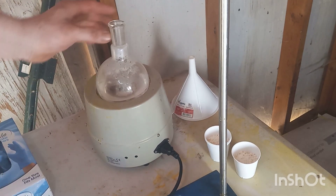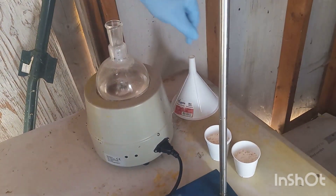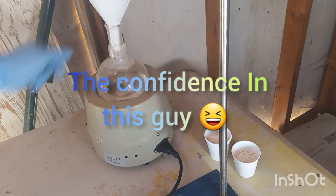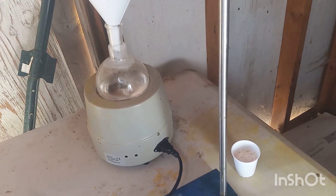So this is our reaction mixture and let's get her started. Let's just add a little and see what happens.